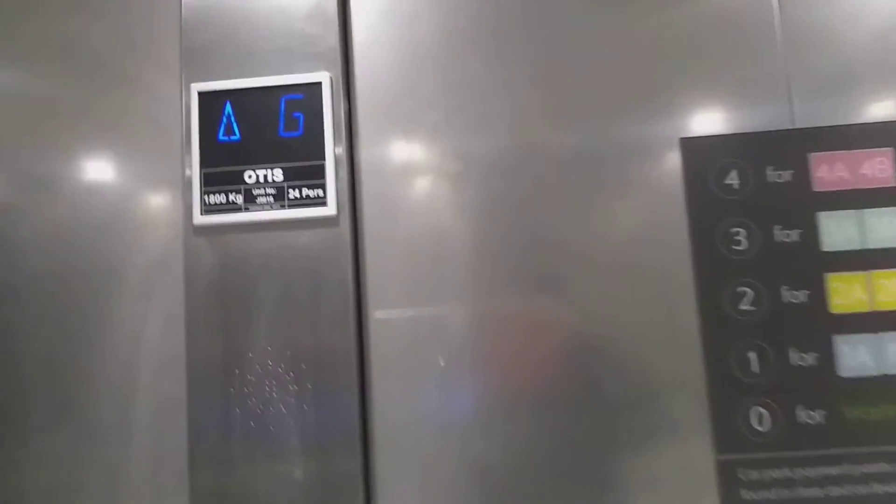You can see the Otis one. The capacity is 800 kilos, 24 persons, modernized in 2011.